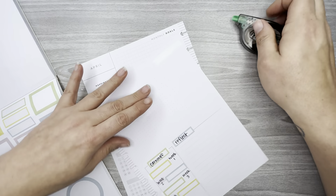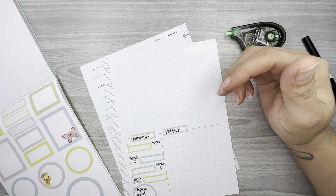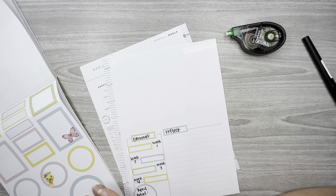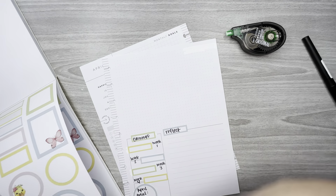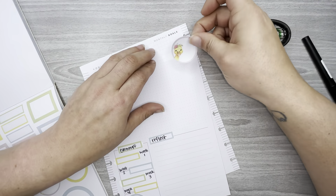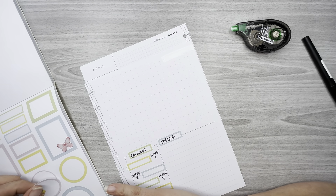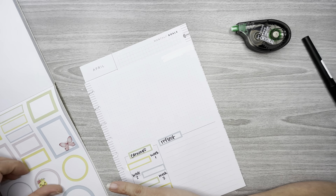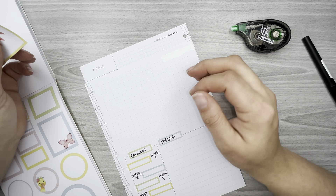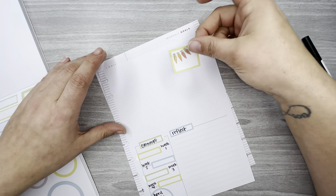I use this section right here to track new items coming in. We have an upholstery business — I reupholster furniture for a living. My husband does all the cars and boats, anything with wheels on it, and I only do furniture. So I like to keep track of new things that come in.